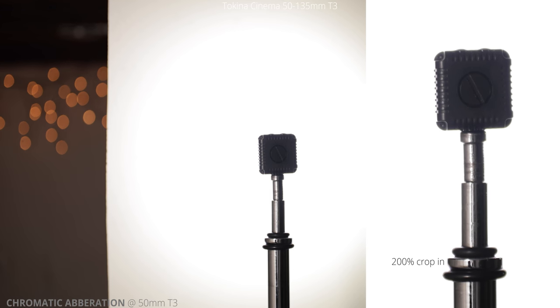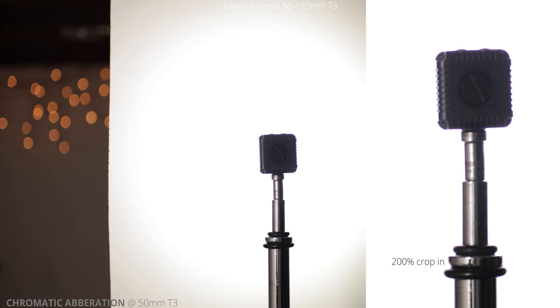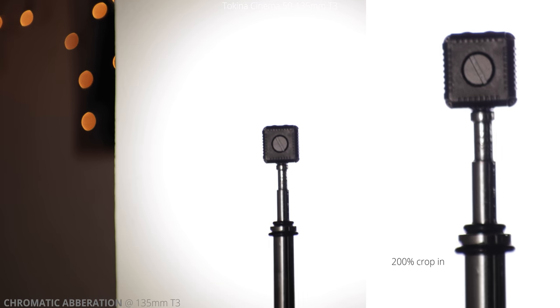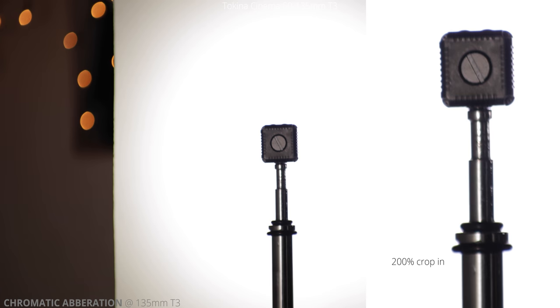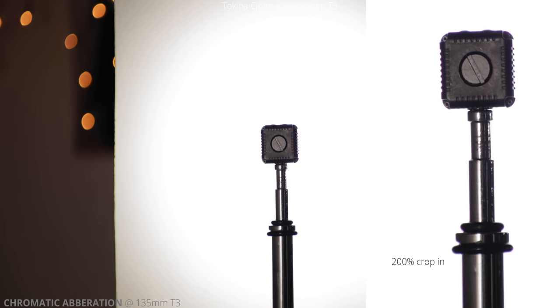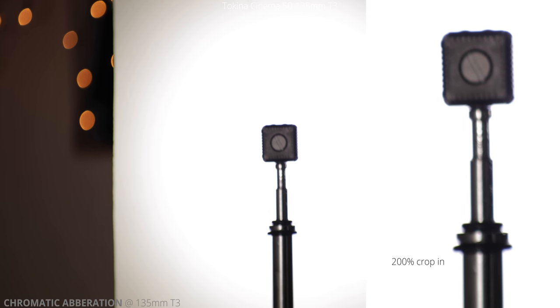Up next, we're going to take a look at chromatic aberrations. Here we are at 50 millimeters, and I'm just racking focus slightly on either side of our subject. We have the light shooting into a white panel, so we have a dark foreground object with a light background, and that's going to show any imperfections in chromatic aberration. This lens does a really good job. Punching into 135 millimeters, you're barely seeing any chromatic aberrations. Occasionally you'll see a little bit of purple on the left side, but overall it's really good.